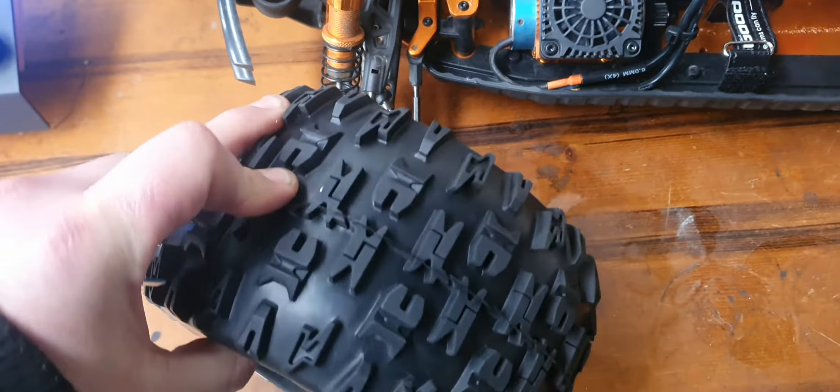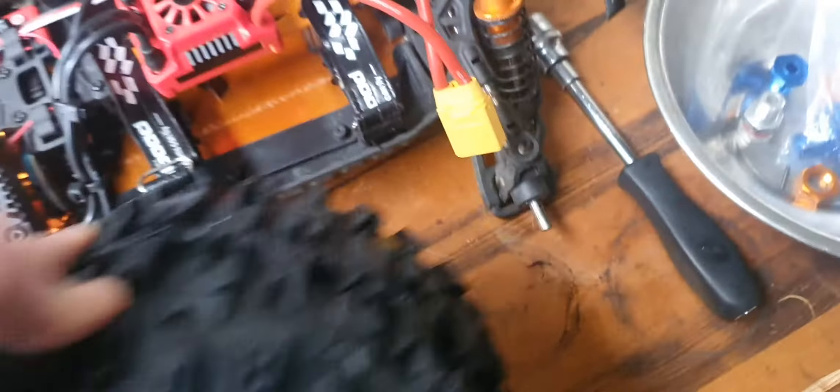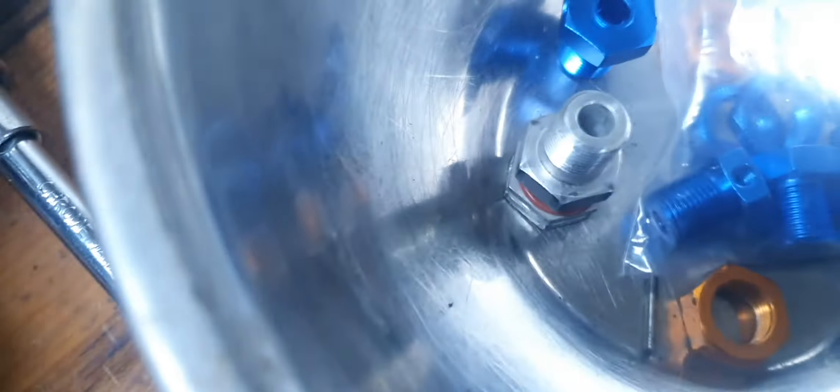Put that up here, and then when I put the wheel on it'll be away from the car and the car can turn — because at the moment when that's on there it's all hitting the car. So I took the one off the back; these are all held on by a pin.